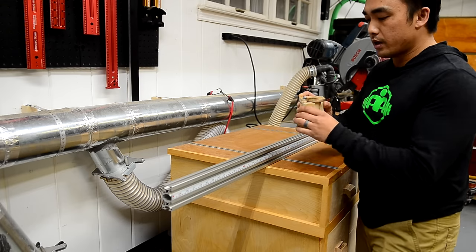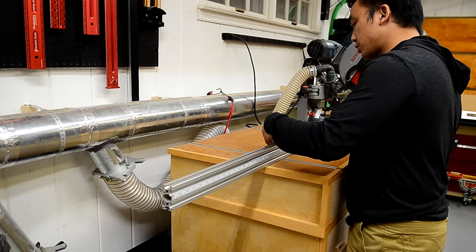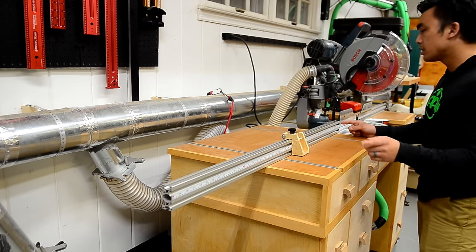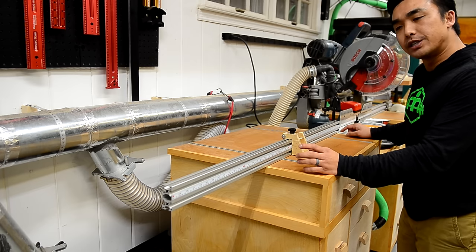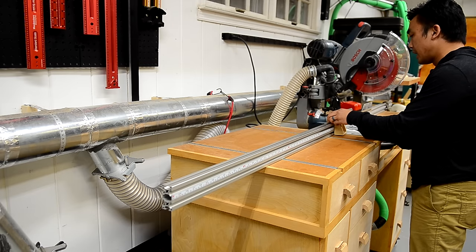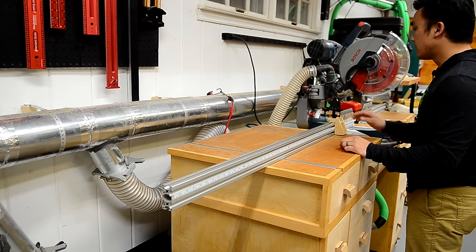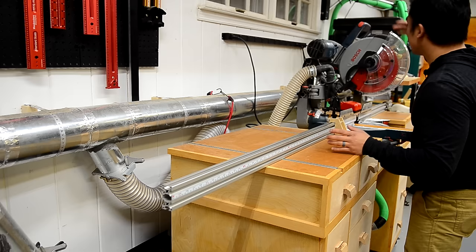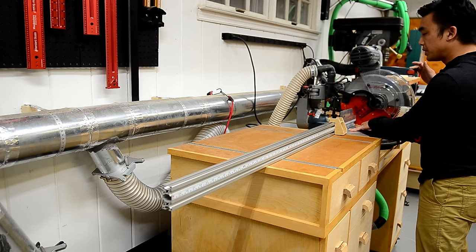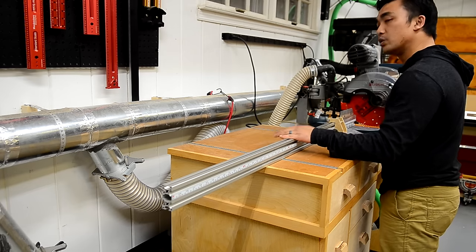To attach the stop lock, I simply take the insertion screw, slide it onto the top profile of the fence, and tighten down the stop lock. The measuring tape on the fence is a Starrett sticky measuring tape. To calibrate it, I put the stop lock arbitrarily at 13 inches, get a piece of wood that I know is 13 inches, lower down my miter saw, place that 13-inch piece between the miter saw and the stop lock, and then push the fence over to that piece.